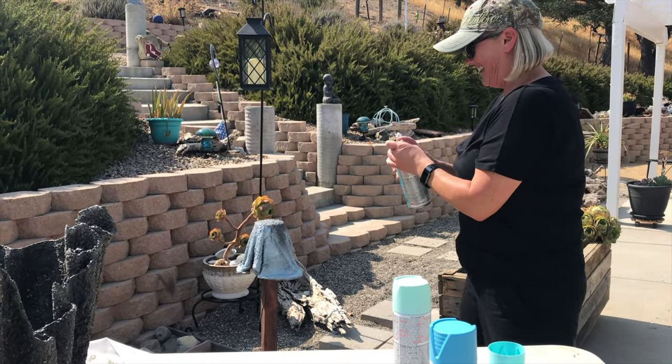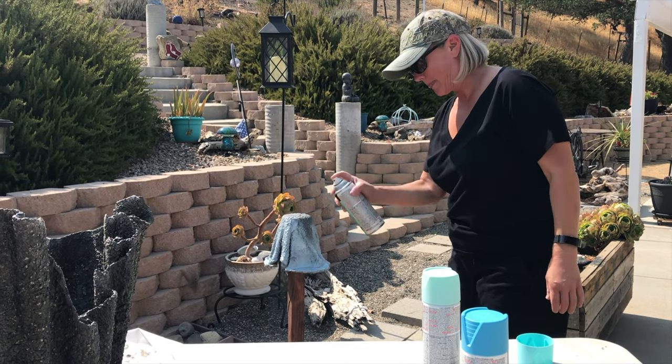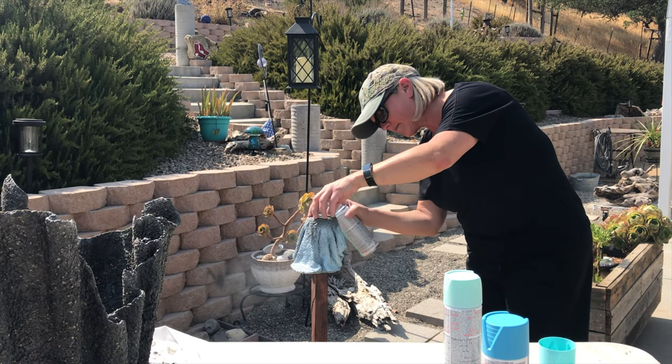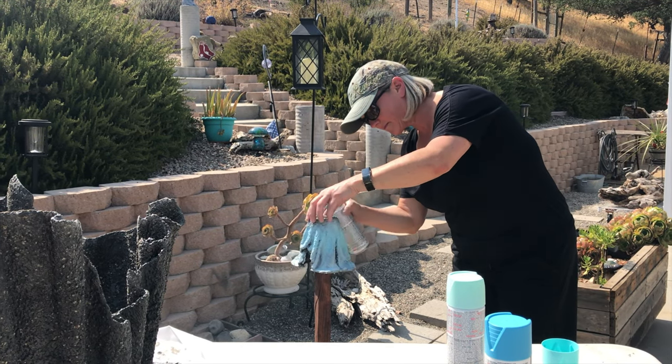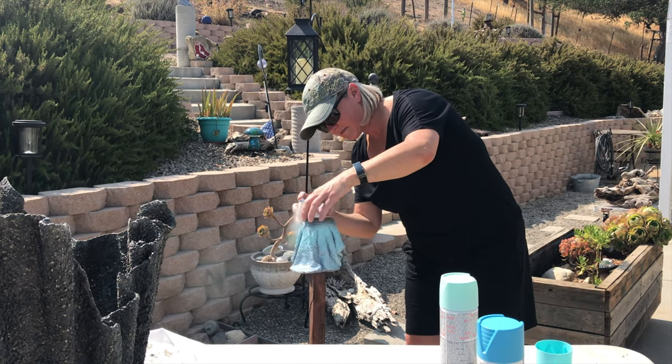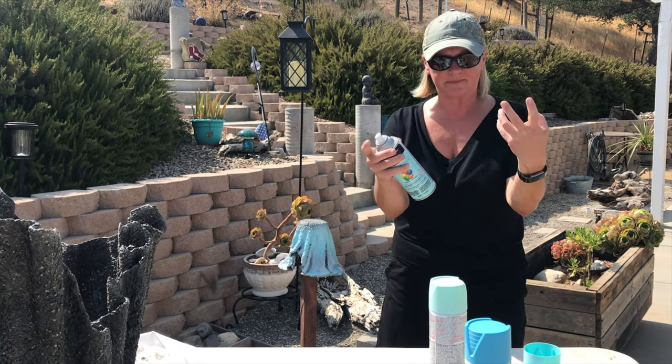Those tips are doozies and so it's opening them. Do you want some gloves? Nope. Wendy hates gloves, apparently. I can't feel with them.